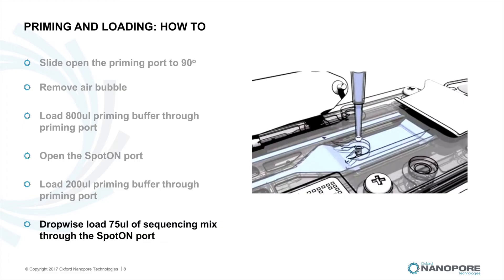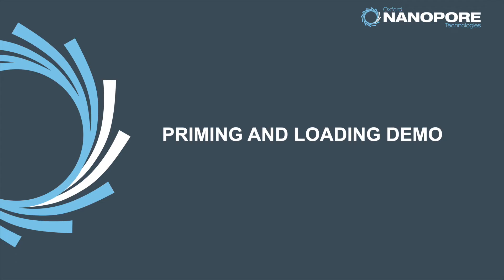Close the priming port and replace the MinION lid. You are now ready to start a sequencing run. I'm now going to pass you to my colleague Divya Merrington, who will take you through a demonstration of what I've just discussed.